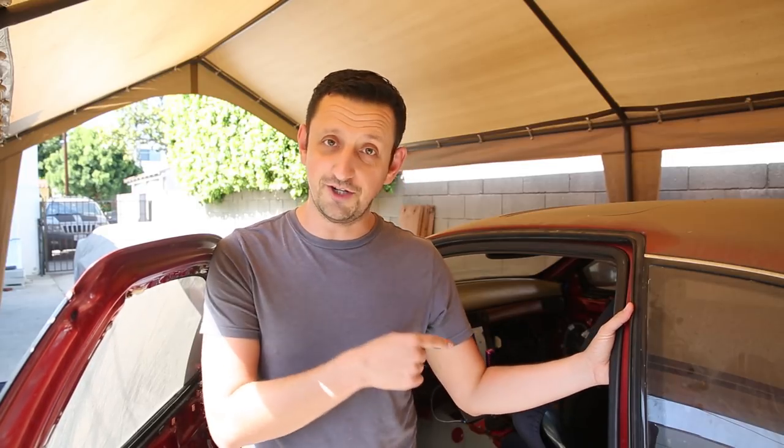Hey guys, welcome back to Fully Spooled. This is episode three of my wiring series. I'm wiring my LS engine into my SC300 here — SC400 here.